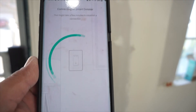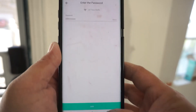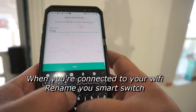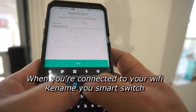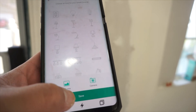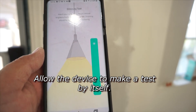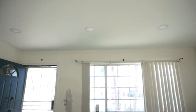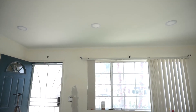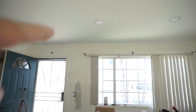The next step is to choose your Wi-Fi network. That's my Wi-Fi and my password is already saved, so all I have to do is join. I already installed and connected to my Wi-Fi and Alexa. I'm going to show you how it works through Alexa. The switch is over there and those are my three lights.